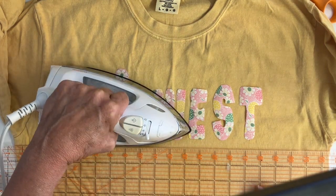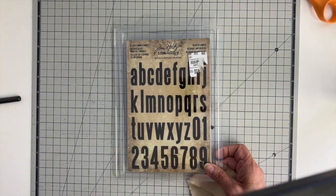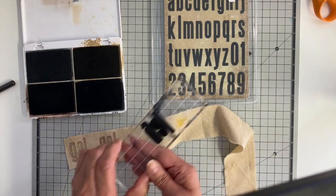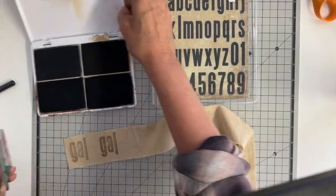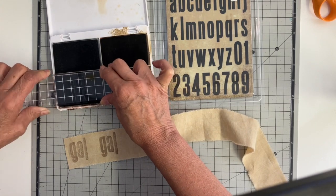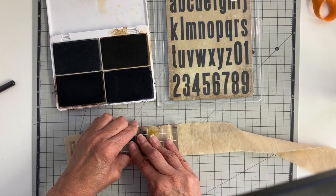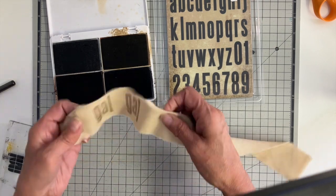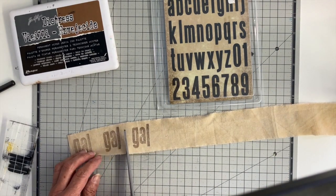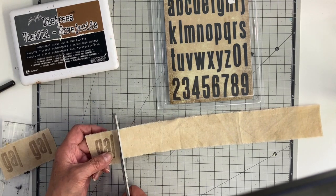I added one of those little flowers I cut out from this fabric and added it on the eye — just thought that was kind of cute. Now I'm taking some stamps and stamping the word 'gal.' I think this stamp set is discontinued but I'll link it down below — I did find it in a couple of different places so it still might be available. It is a Tim Holtz stamp and I'm using archival ink — Espresso, which is the dark brown — and I'll link that down below as well. These are permanent waterproof inks, which is wonderful for fabric.